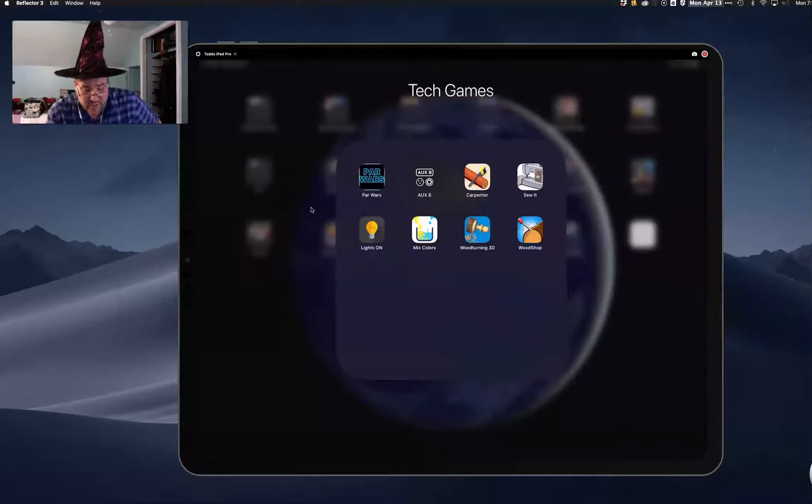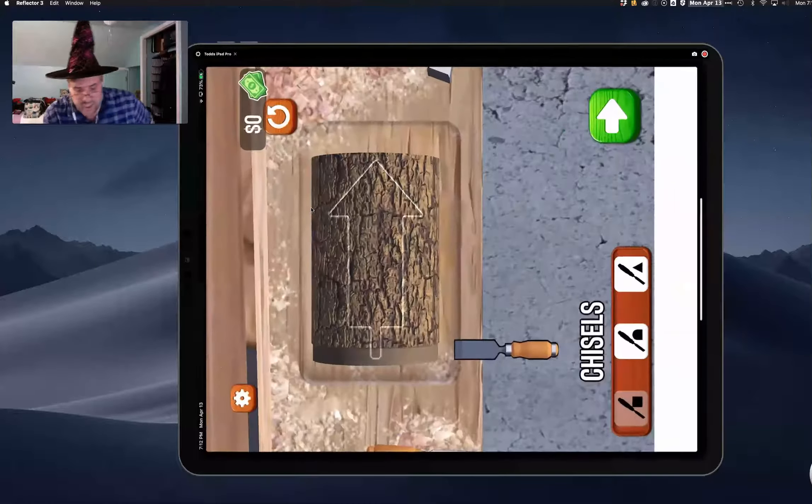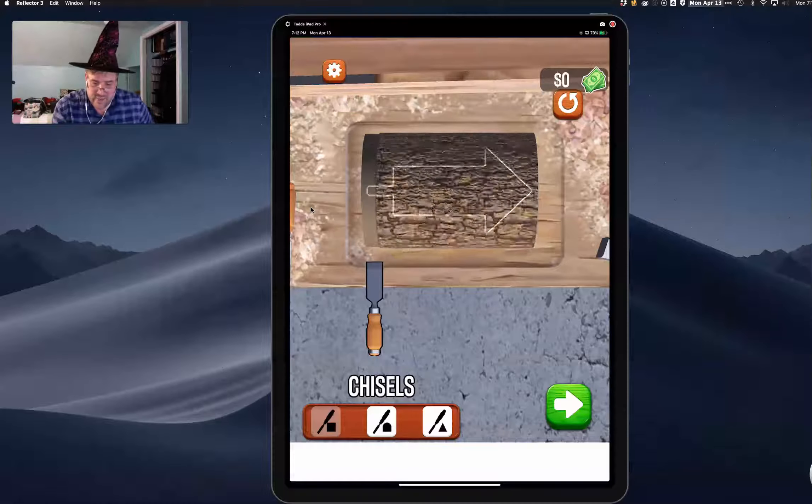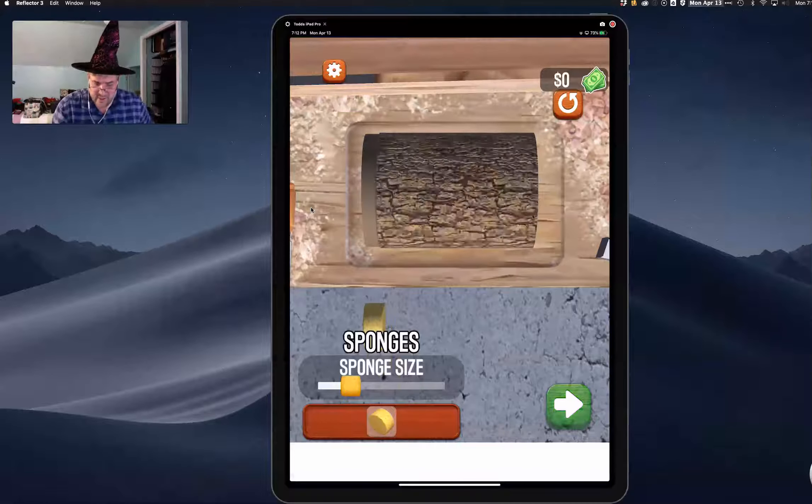The other one I had — I actually found it on Android first, then found the iOS version so I could show you. Turning HD. We'll go ahead and hit play — it's going to have ads here on the bottom.